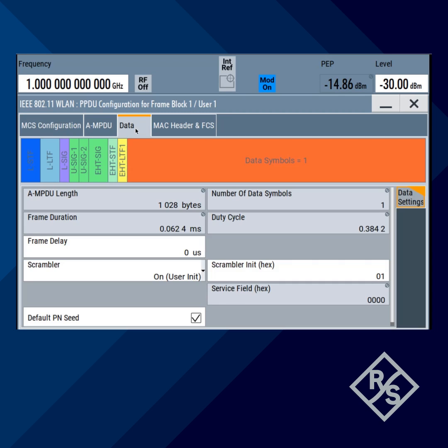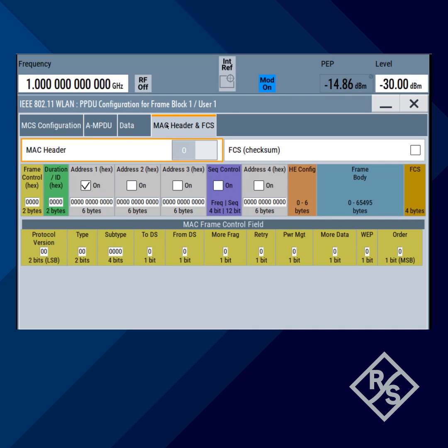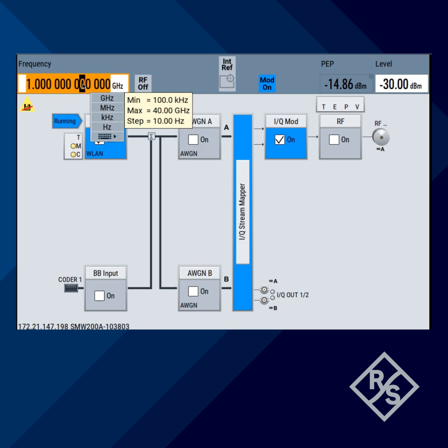You could certainly customize your data, like frame delay, scrambler. You could also double check your MAC header. If you want to make any changes, feel free to do so. But we're going to leave everything by default. Now you have your baseband — move on to RF carrier signal.